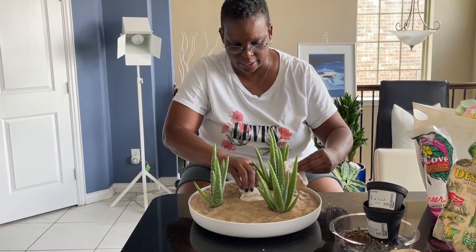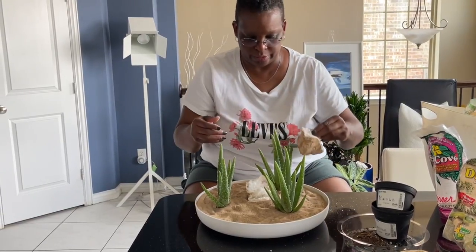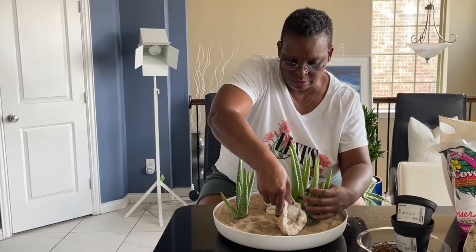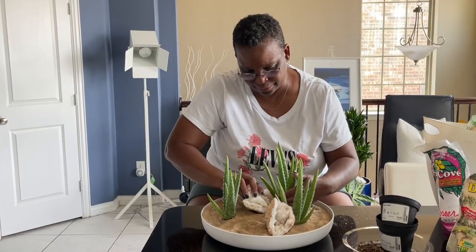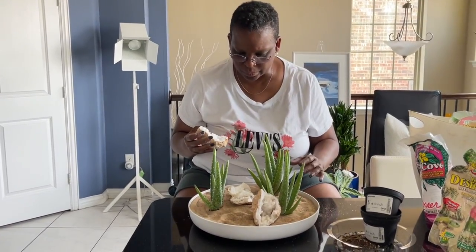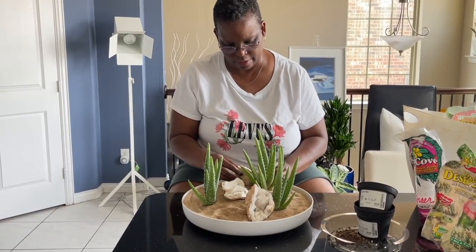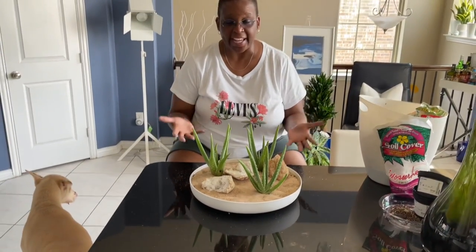I don't want it to be too symmetrical, so maybe like that. Then move this one over. And then we have a smaller one here — that one came right off. And then asking Tori where the last one should go.